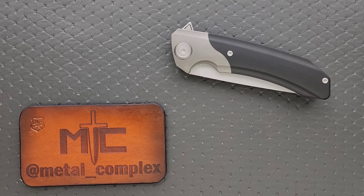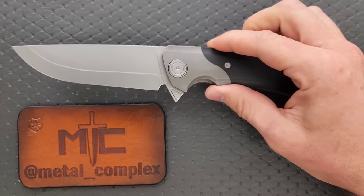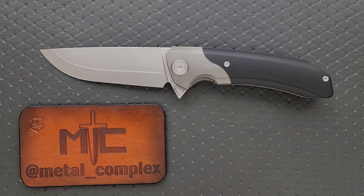What's going on YouTube? Metal Complex here, and today I've got a very interesting knife review slash knife overview to share with you guys. This big boy is the Maxace Goliath. This is the newest version of this knife. I didn't realize there were other versions, but I've done quite a bit of research on the past of this thing.